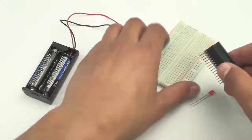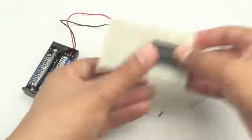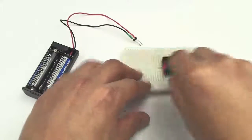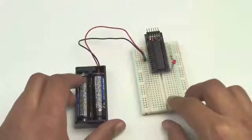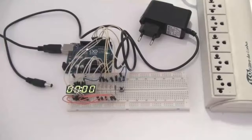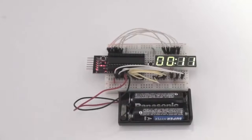One of the greatest Garagino features is that you can attach it directly to a breadboard, making it a lot easier to develop new projects. Your prototyping will be cleaner and more organized, avoiding undesired connection mistakes. If we compare the same project assembled on an Arduino and then on a Garagino, we can notice that the one on Garagino is a lot sleeker.